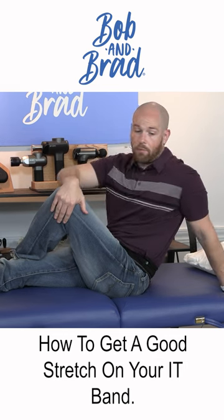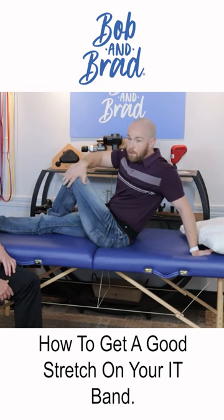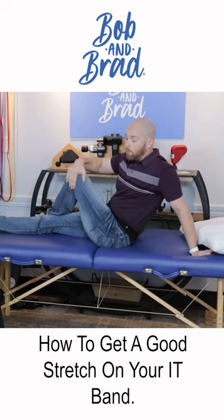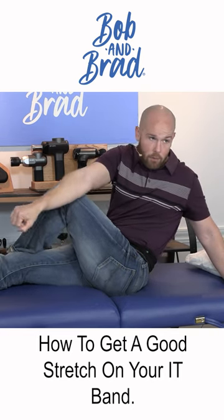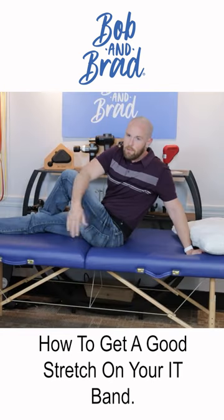Bringing my knee across my body, I notice my trunk is rotating in this general direction — you can just hold this stretch. I feel it stretching more in my hip; you might feel it more in your knee — that's where the IT band runs. Hold this for 30 seconds. You can either pull like this if that's comfortable, or if you have the mobility, put your elbow into the crook of your knee and rotate. Now I'm getting more spine rotation, but also stretching that IT band.